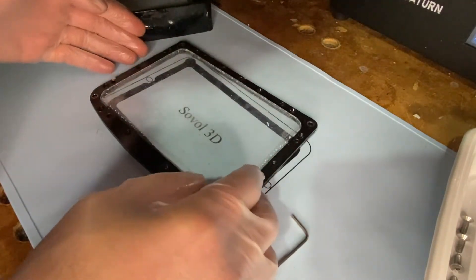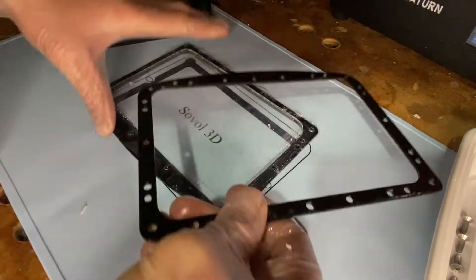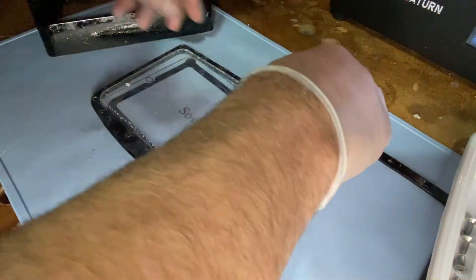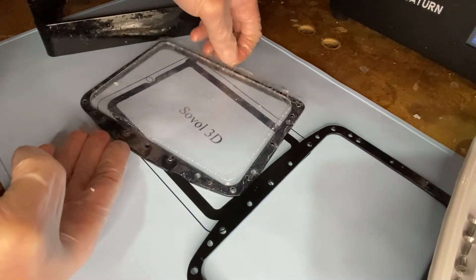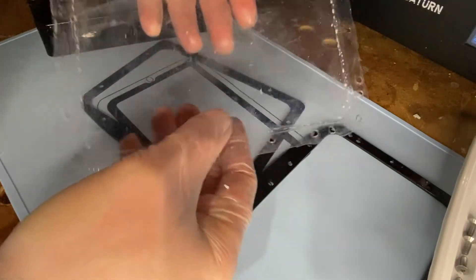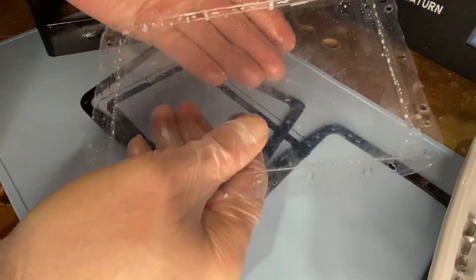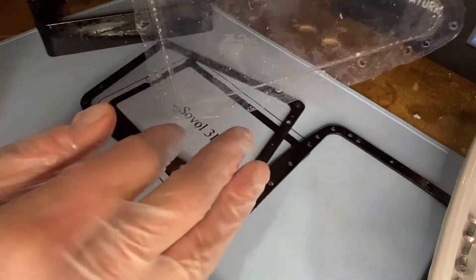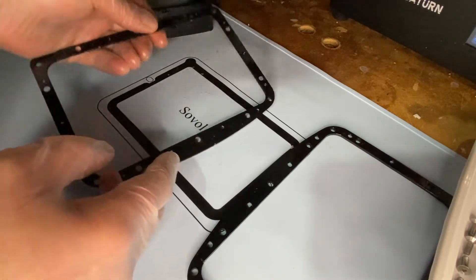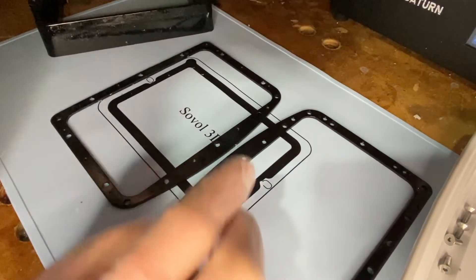All the screws are out and now we're going to lift this up — as you see, this comes right off. Here is our old film. As you can see there's still some resin residue trapped in there. This is why we're wearing gloves, because even if you wash it out with alcohol there are always little bits of resin. You can see where we cut it the last time we replaced it, and this is the other side of our plate — they'll flip back over onto each other once we put the new film in.